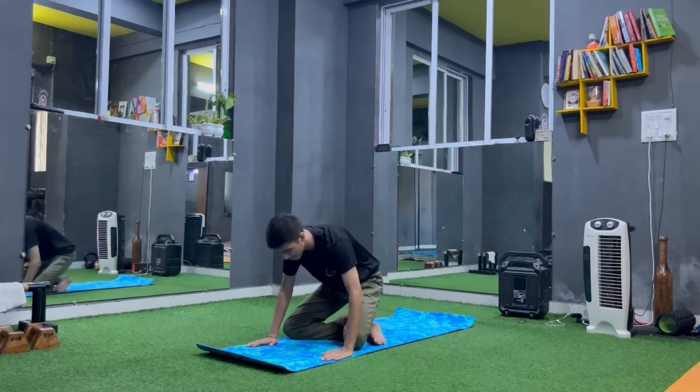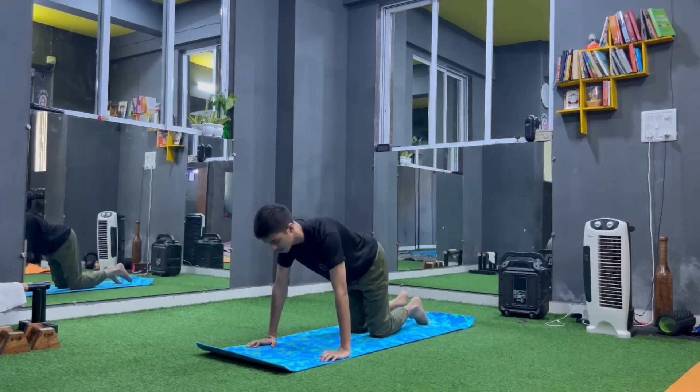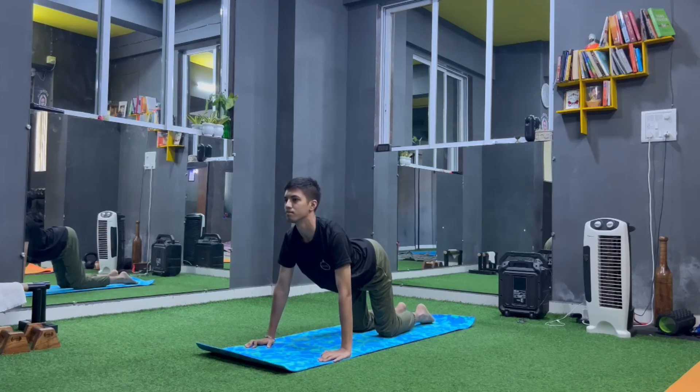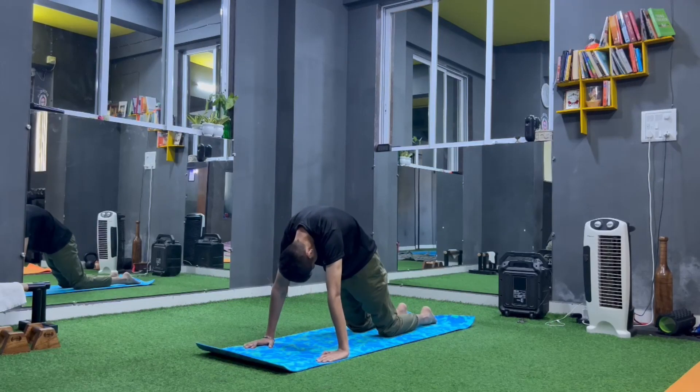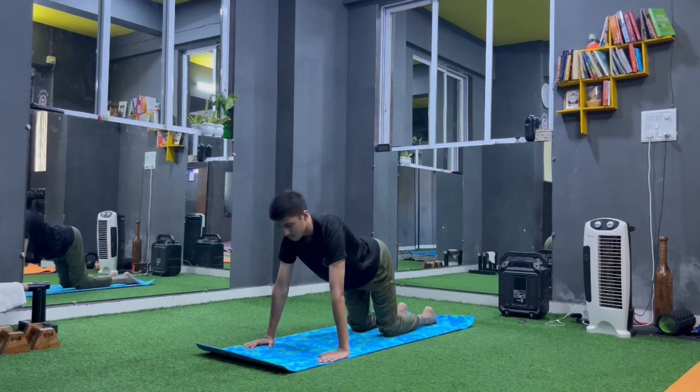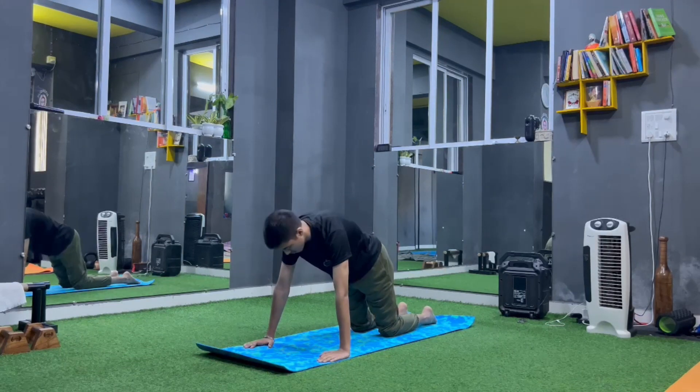Come to table top position on your knees. Inhale, chest out, arch your back. Exhale, hunch your back, look into the navel. Inhale, arch your back. Exhale, hunch your back.